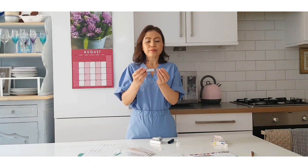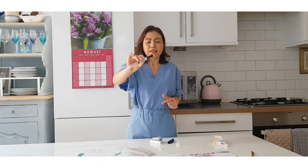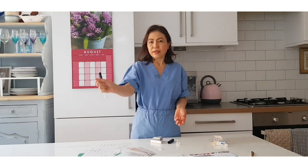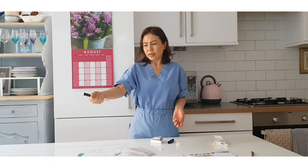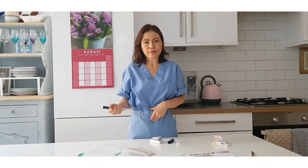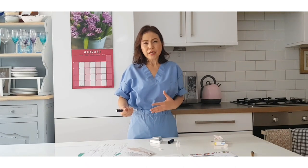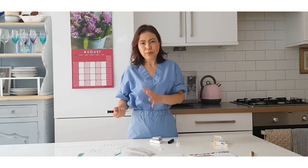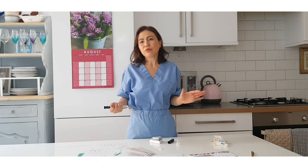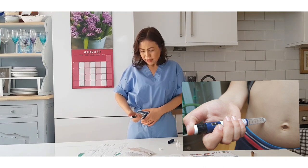If your diabetes practitioner has instructed you to start, say, 10 units, you dial 10 units - about 10 clicks. Then hold the pen at 90 degrees, like you're going to punch somebody - straight in at 90 degrees. The abdomen is quite good for quick-acting insulin - this could be NovoRapid, Apidra, or Humalog - for after meals. Obviously you want your insulin to bring down your blood sugar after eating, so when your meal is ready on the table, or about 10 to 15 minutes before, you can inject like this - 90 degrees in.